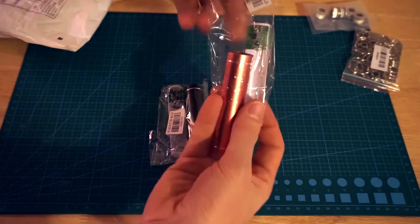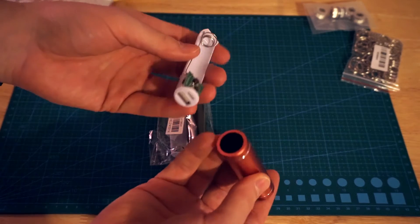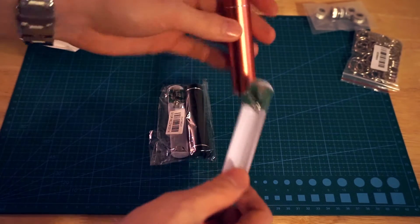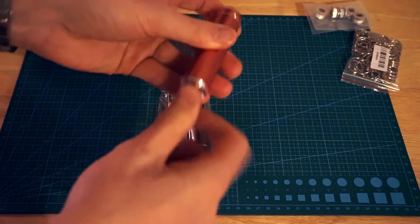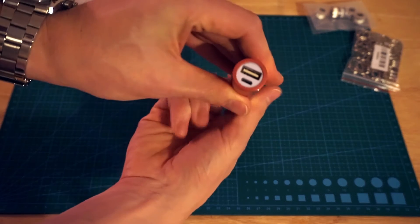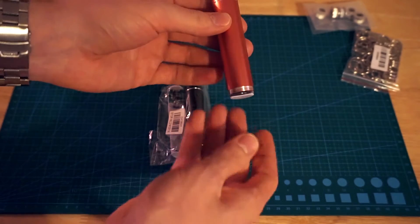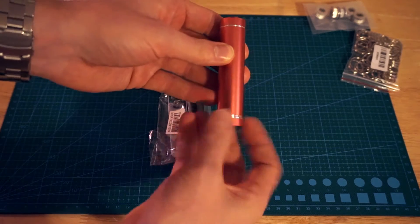Handy little devices. You stick your 18650 battery in there, it pops in, and there you have your charging port and your recharge port for the actual battery. Handy to have in your bag or your lady purse.